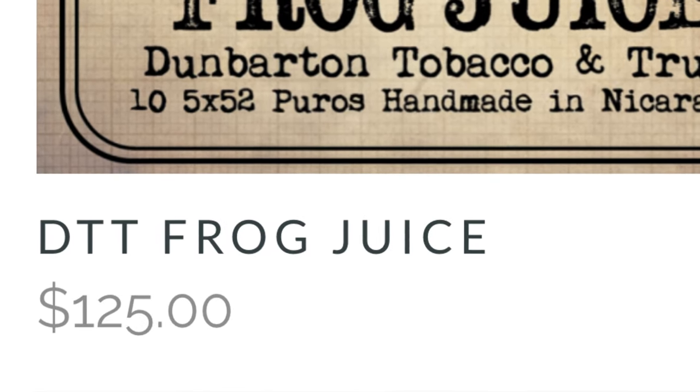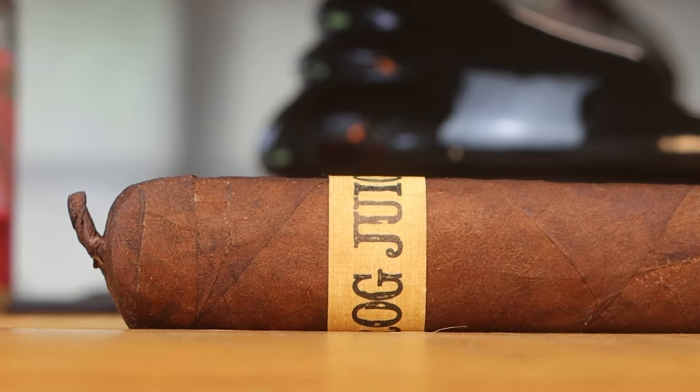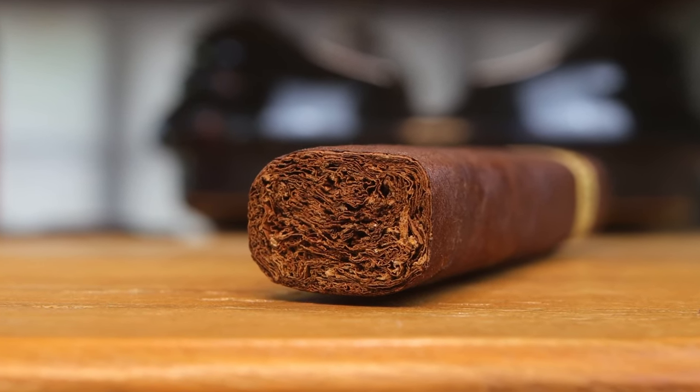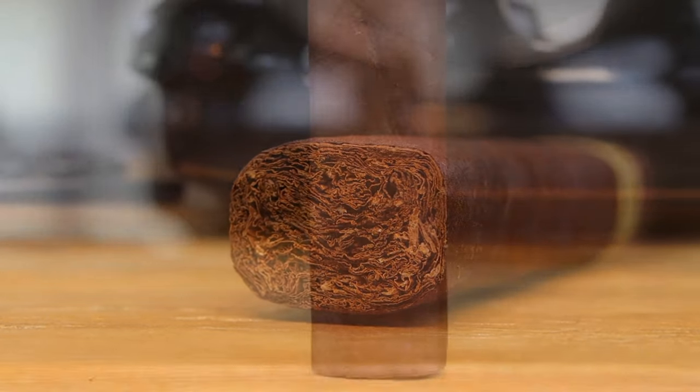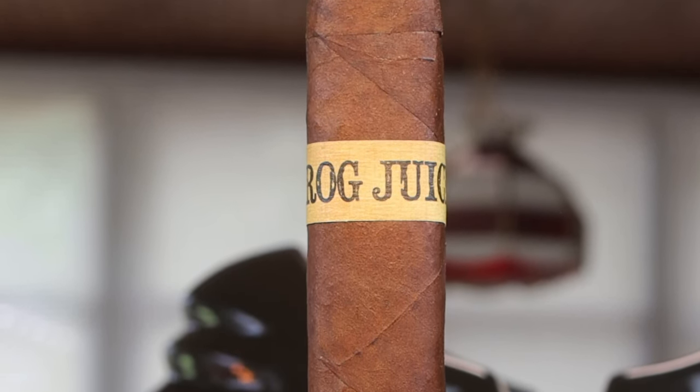Today we're looking at the Frog Juice by Dunbarton Tobacco and Trust — the first cigar reviewed by Steve Saka on this channel. This is a limited release; only 250 bundles were made. The cigar retails for $12.50 and came in bundles of ten for $425 a bundle. It has an Ecuadorian Habano 2000 wrapper, a Nicaraguan binder, Nicaraguan and Dominican filler, and is a box-pressed Robusto at five inches long with a 52 ring gauge.